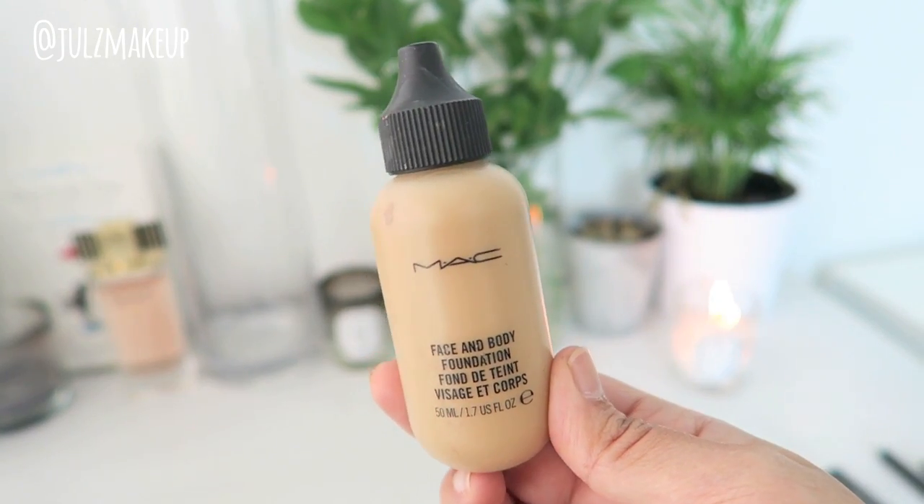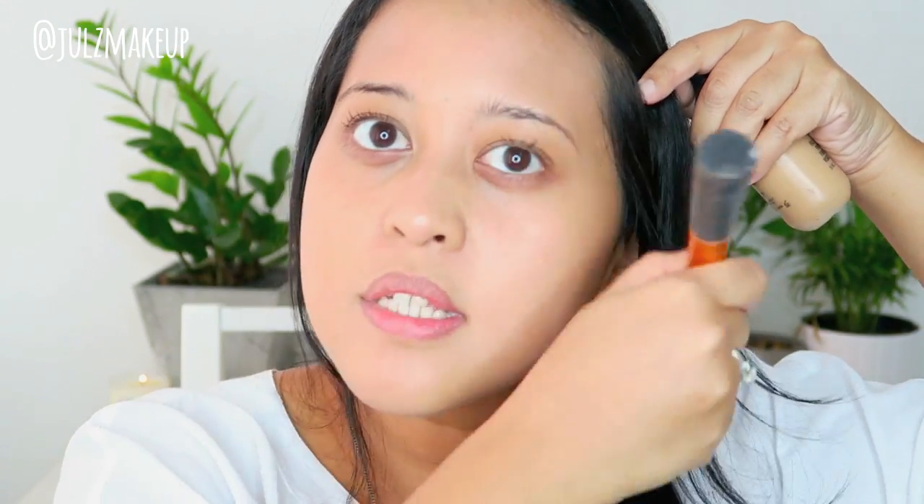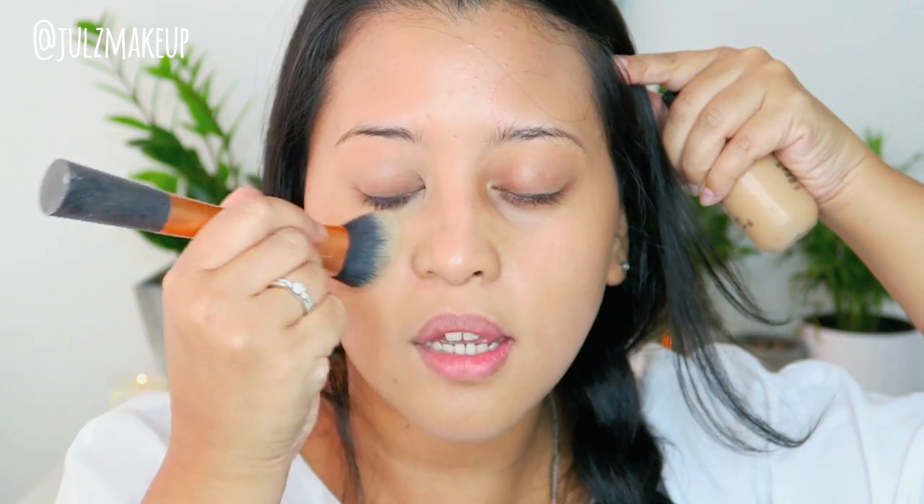I'm gonna use MAC Face and Body foundation because it gives me the most light coverage and at the same time it's very light-feeling. I'm gonna apply it on the back of my hand first and start from the center of the face. You'll feel that it's very light — like you're not wearing anything — and it might feel like it's not covering anything, but that's how it's supposed to feel. You may need more than one application because the best thing about this foundation is that you can build on it. The whole point of no-makeup makeup is to make your skin look like your own skin.